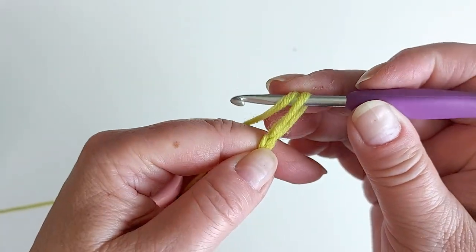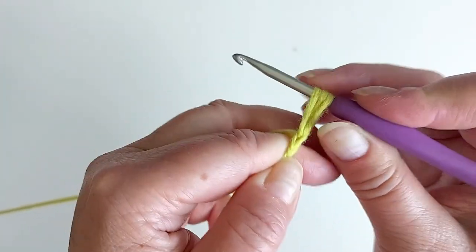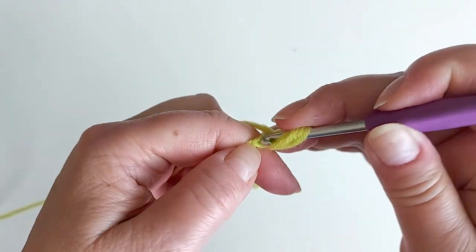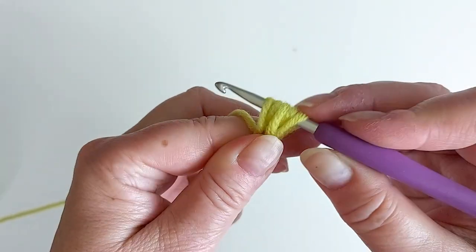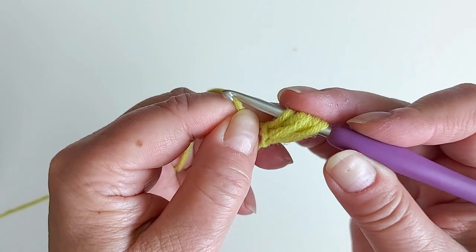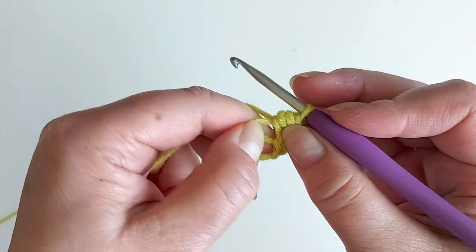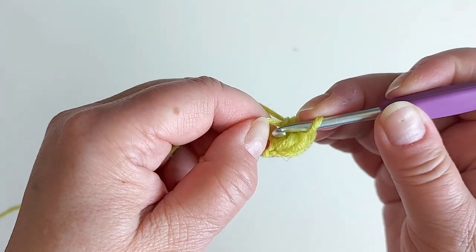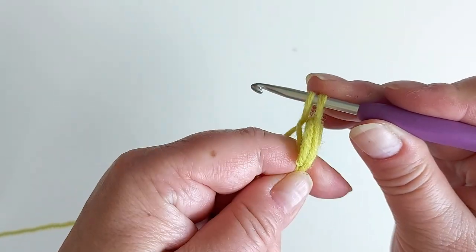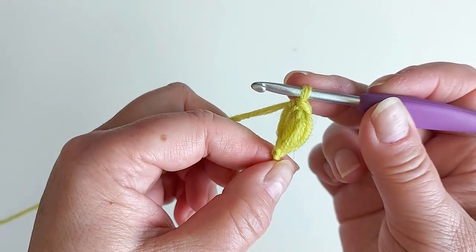Then yarn over and insert your hook in that one stitch we made. Pull up a loop and stretch that to the same length as the other one, then do that again — yarn over and pull up a loop. Now we have five loops on the hook. Pinch the yarn you are working with, yarn over and pull through all loops while holding on to that yarn. Then insert the hook in the loop you made with the yarn you were holding on to, yarn over, and pull through both loops.